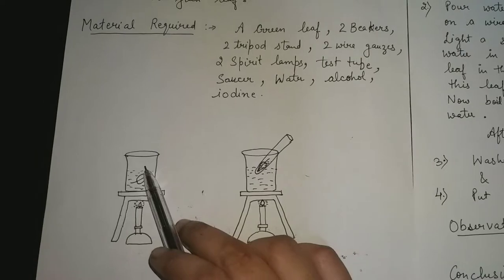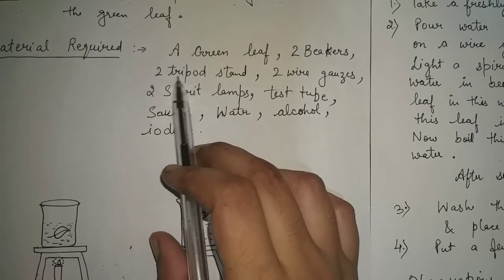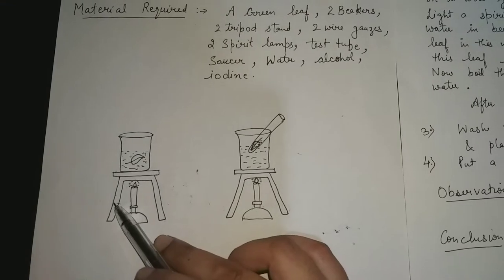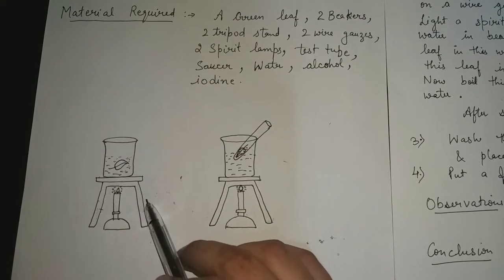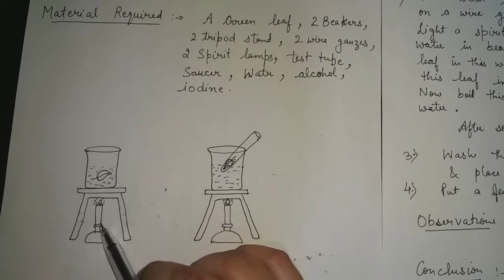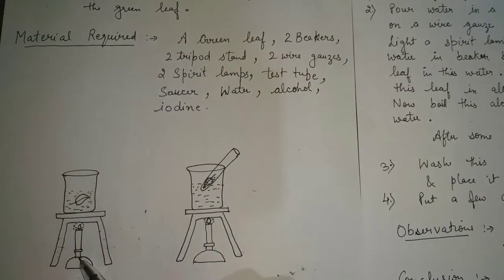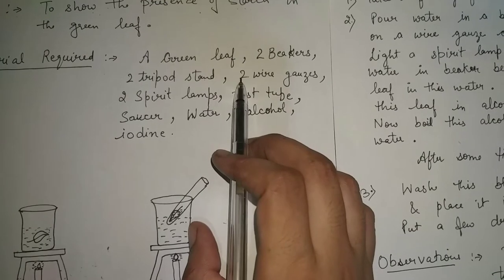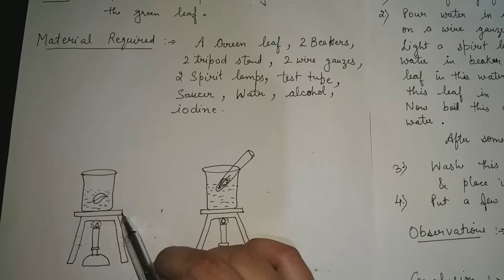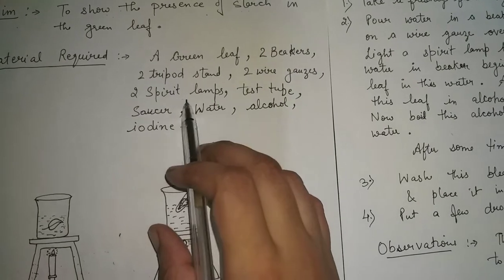You can see in this diagram, two beakers are here. Next is the tripod stand. 'Tri' means three — a tripod stand has three legs: one, two, and the third is behind this lamp. We need two tripod stands — one is here, the second is there. And next we need two wire guards, which are placed over the tripod stands to hold the beakers.